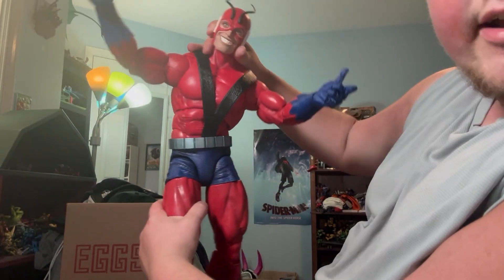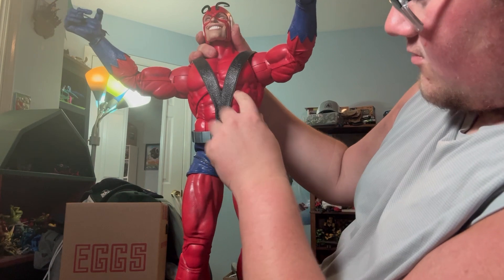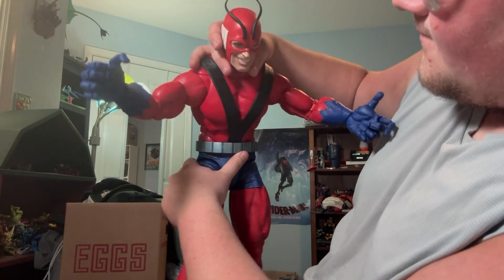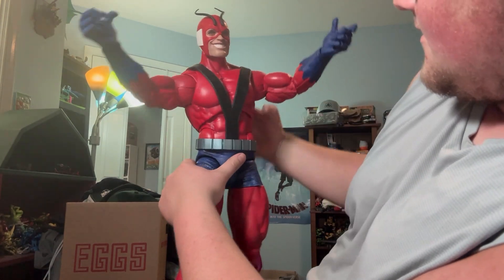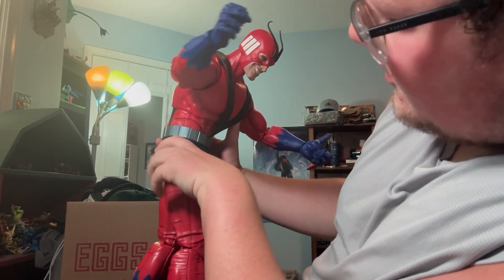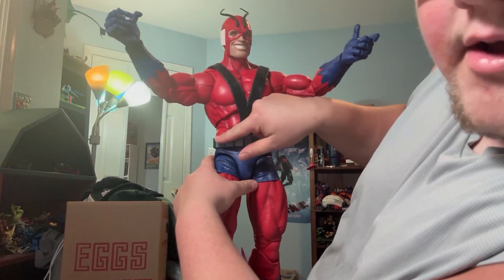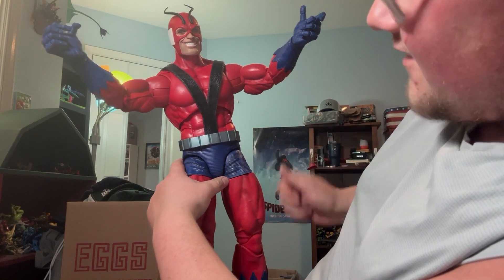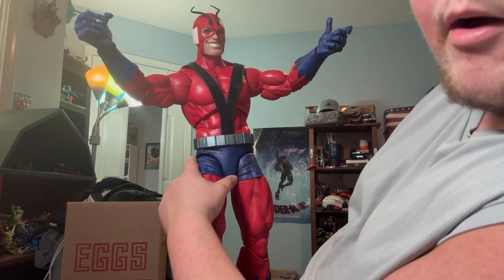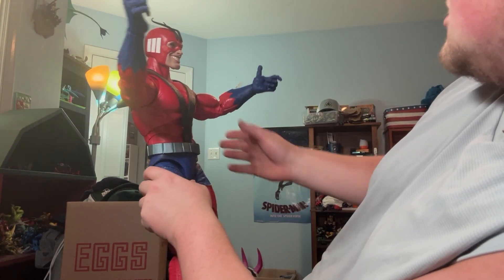Coming back up: the torso has a rocker which is very good. Forward and back — there's an ab crunch down here. I think it's okay; it definitely works better in person than I thought. There's no swivel at the waist, which almost seems like it needs that. But overall, better than I thought it would be.